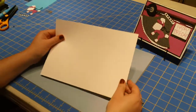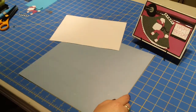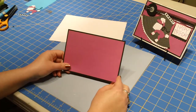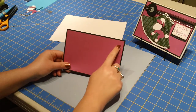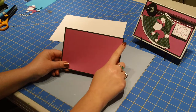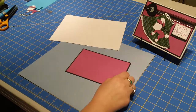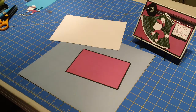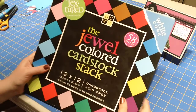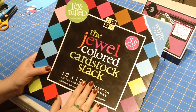The card base is going to measure 10 inches by 7 inches. The first two layers: the black cardstock layer measures six and three quarters by four and three quarters, and then the pink layer measures six and a half by four and a half. This pink cardstock was taken from the Die Cuts with a View stack — it's called the Jewel Colored Cardstock Stack — and that's where I got the hot pink from.